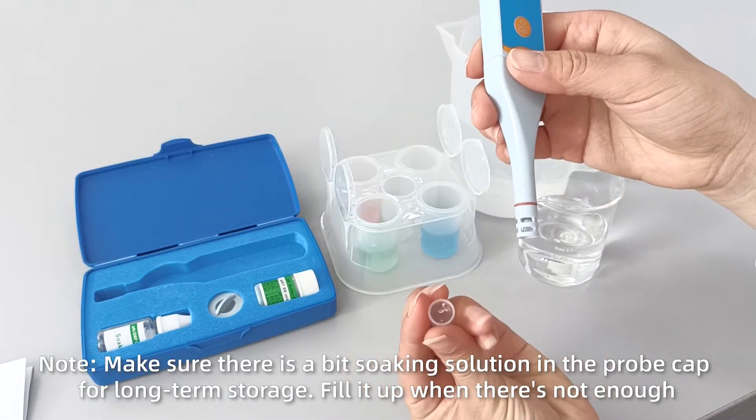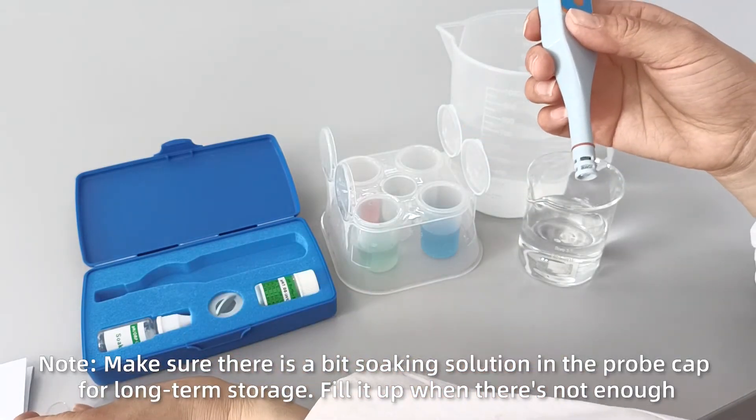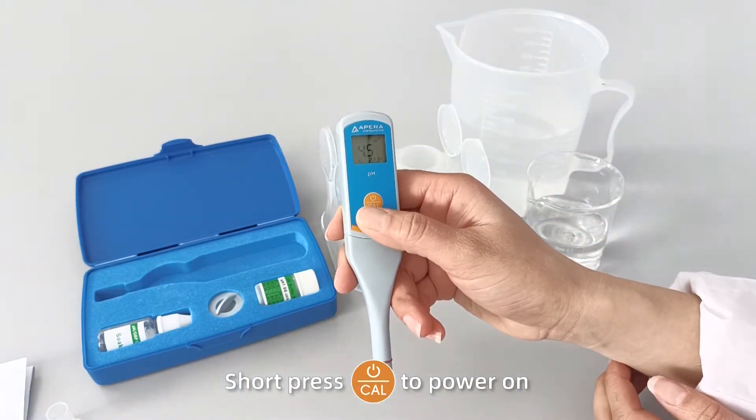Note: make sure there is a bit of soaking solution in the probe cap for long-term storage. Fill it up when there's not enough. Short press the button to power on.